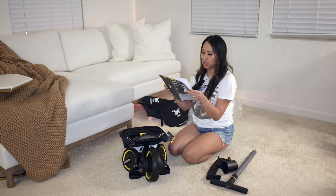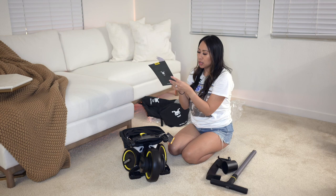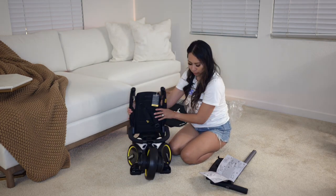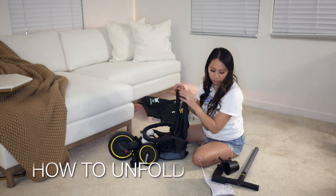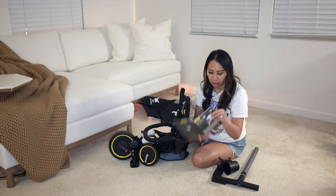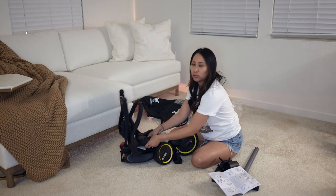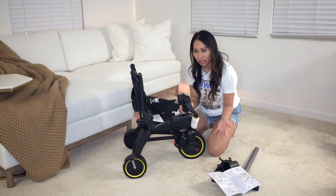I'm going to open these instructions to see if there are special instructions on how to unfold it. It says the maximum load is 37 pounds or 17 kilograms, and it ranges from 10 months to three years — I regret not getting this earlier because I think she would have loved it. So to unfold it: the canopy was down here, and this is the unfolding part — it was already folded. You unfold it like this and it clicks. Then on the front, there is a release. These are the handlebars — you pull it up, it unfolds, and then it clicks. That is pretty easy.